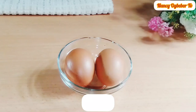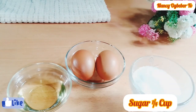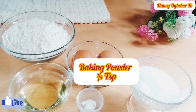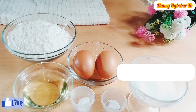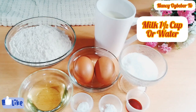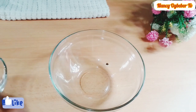These are the ingredients I'm going to be using: eggs, vegetable oil, sugar, flour, baking powder, salt, vanilla extract, and milk. You can also use water if you want.